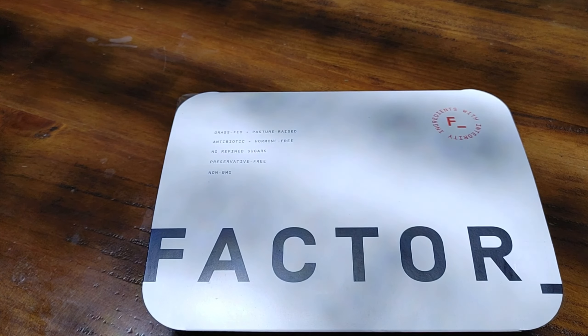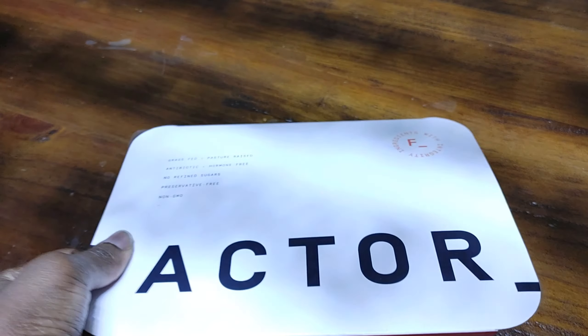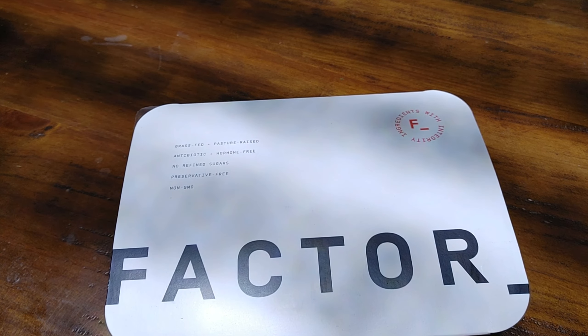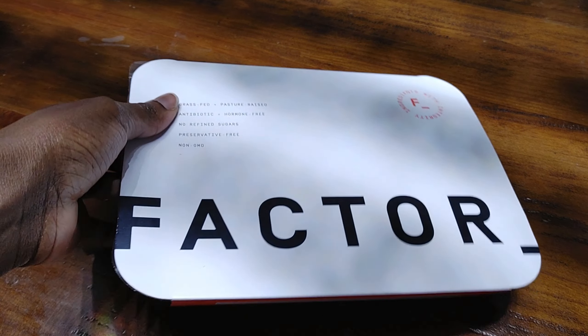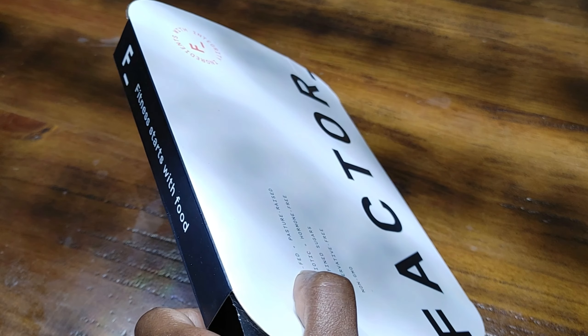Hey guys, welcome back to Honest Try TV! Today I will be reviewing the herb grilled chicken from Factor 75. For those of you who are new to our channel, don't forget to like and subscribe. Feel free to also leave any comments, questions, and recommendations you might have down below. So let's go!